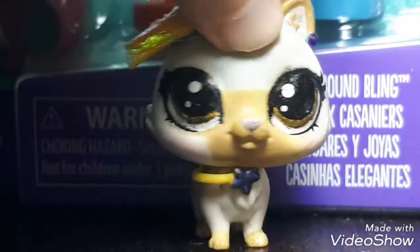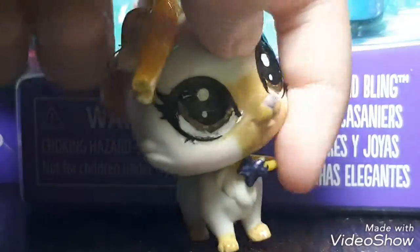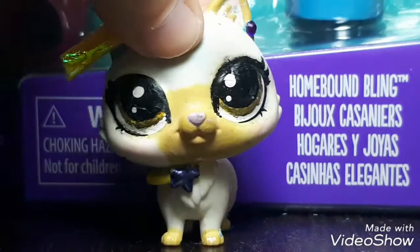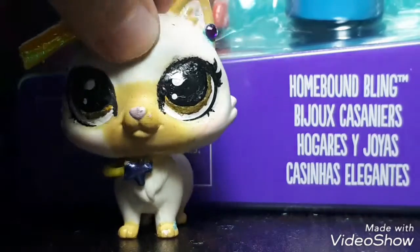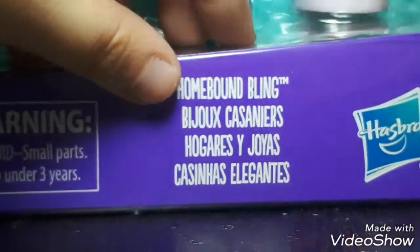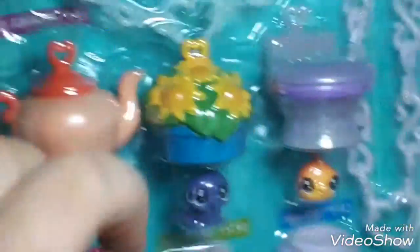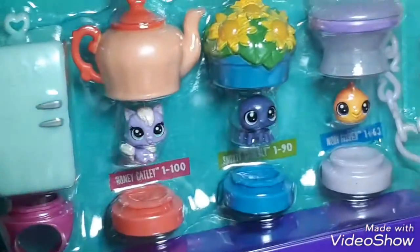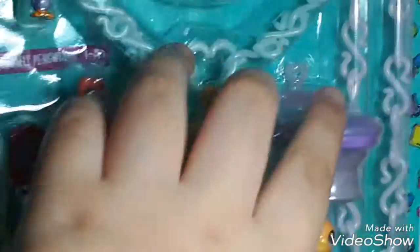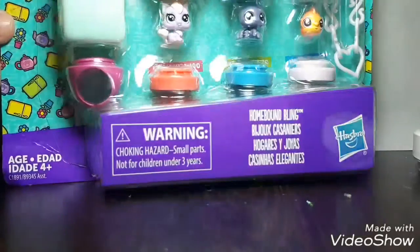Special thanks to the person who gave this to me. Anyway, we are going to be reviewing the Homebound Bling set by Hasbro. Like I said, it comes with five pets, four habitats, three bases, one ring, and two bracelets. And of course, everyone's talking about the personalized packaging.